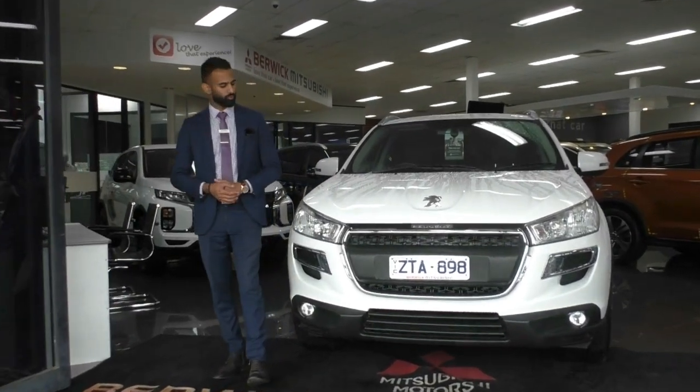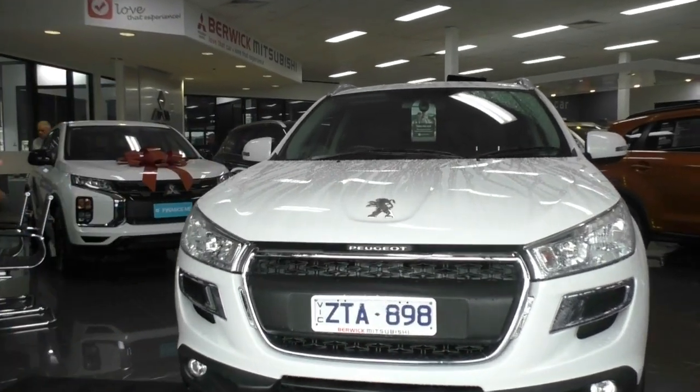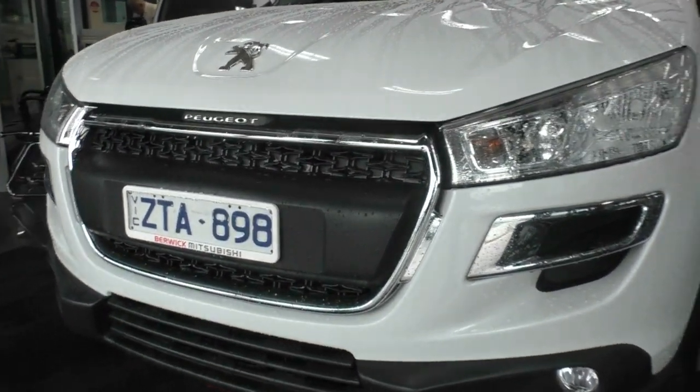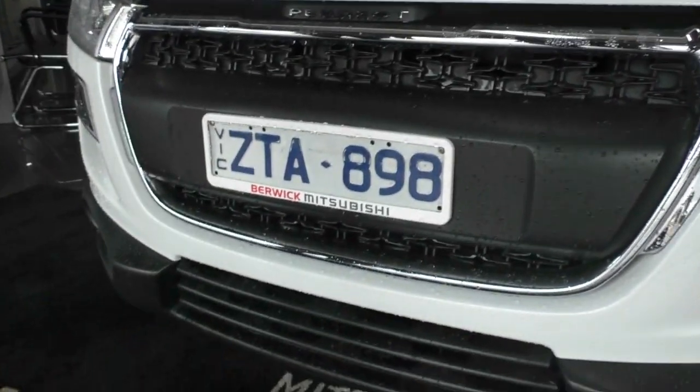Starting at the front, I am going to walk you through the beautiful condition of this car, but also some of the features and the overall condition as well. At the front end, you can see you do get a big, bold, bubbly front end with that chrome surround for the front grille and the black insert. It does look incredible.